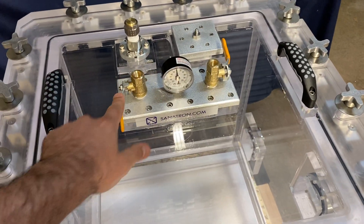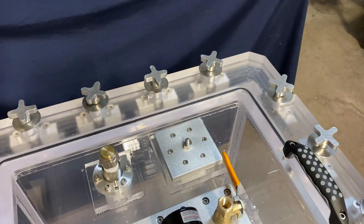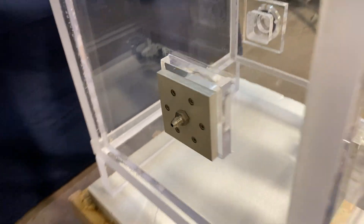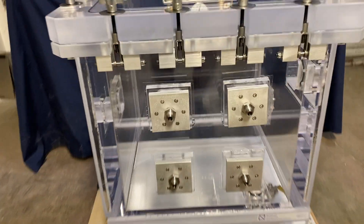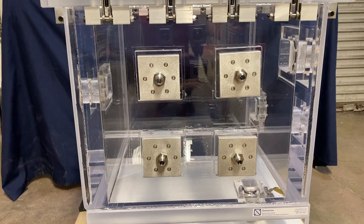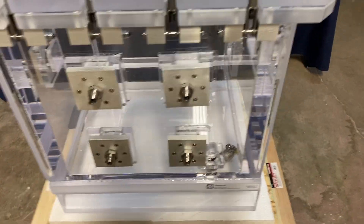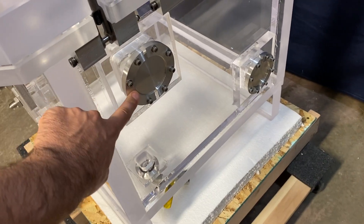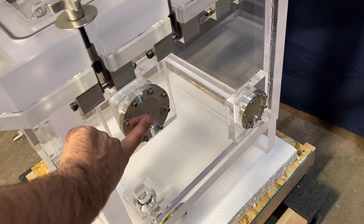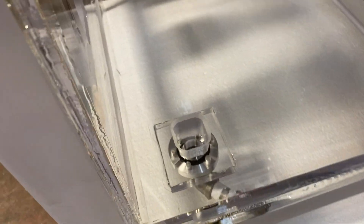We have a vacuum and pressure gauge, two valves, a safety pressure relief valve, and an 8-inch compression fitting on the lid, plus a quarter-inch compression fitting. We also have four compression fittings on this side, NW50 quick-flange vacuum fittings or ports — these are blanked off but you can remove them and attach whatever you want. Finally, we have a drain valve on the bottom.